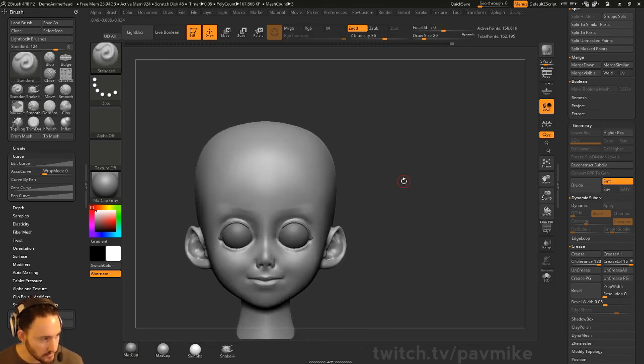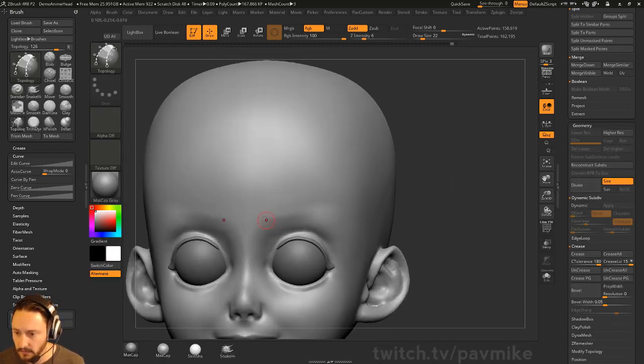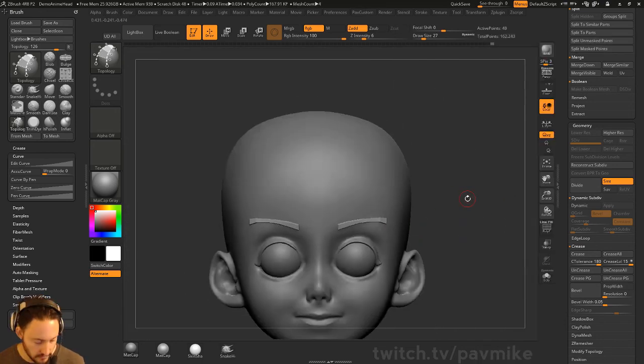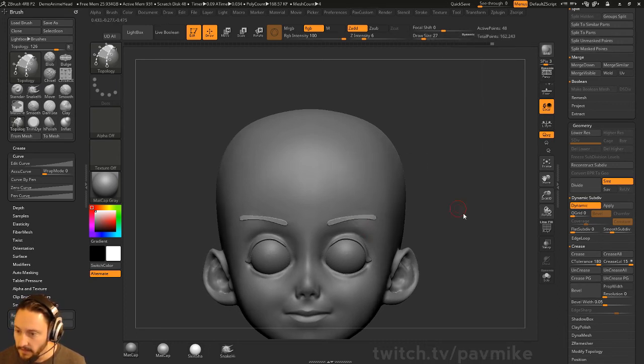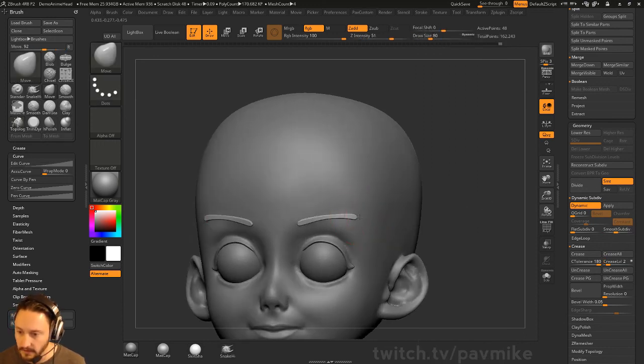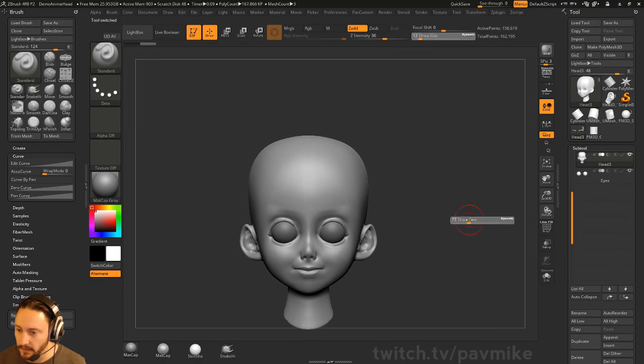For the eyebrows, you can either sculpt them in or go BTO — use your topology brush to dial in the eyebrows, split mask points, uncrease all, hit D, and then go to your crease level, drop that down to like 2, smooth set of 3 — that will soften out your edges. Then go through and dial in whatever you want for eyebrows. But eyebrows are probably overdoing it because we're putting on a Batman cowl — so Batman cowl, how do we do it?